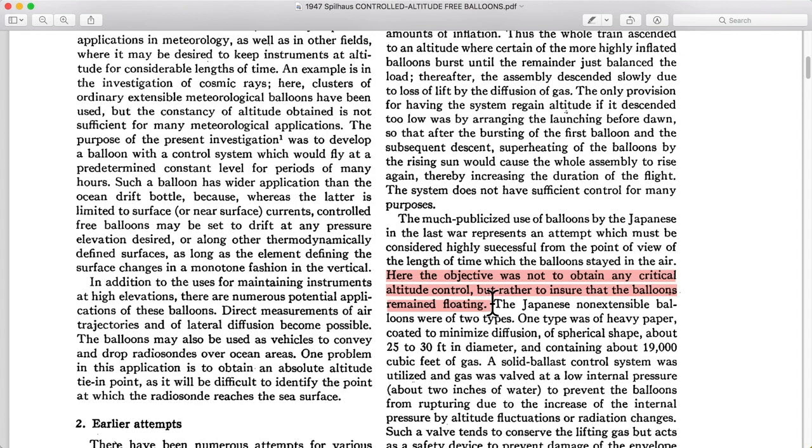Their goal was just to make sure that the balloons didn't fall completely out of the sky — they weren't trying to stay at a precise altitude. One balloon is paper. By the way, diffusion is when you have a gas that actually soaks through a barrier, like water soaking through a fabric. Helium soaking through the balloon and escaping means you're going to lose that lifting force. The Japanese balloons were spherical, about 30 feet in diameter, and the volume — computed with geometry — was 19,000 cubic feet.